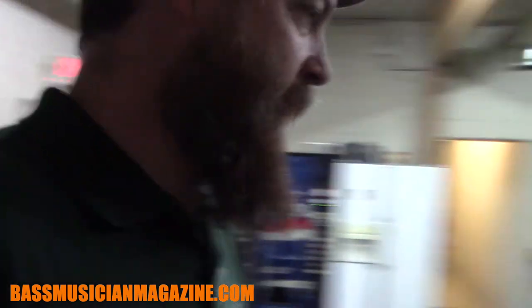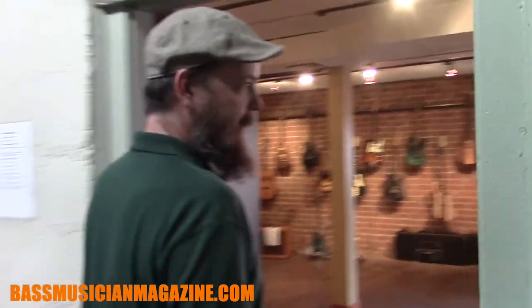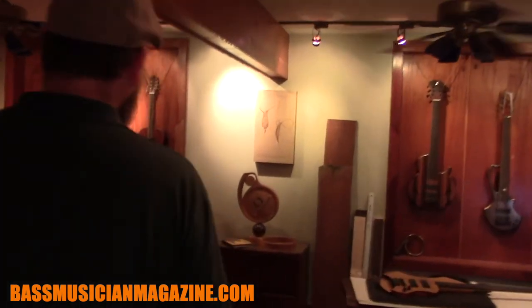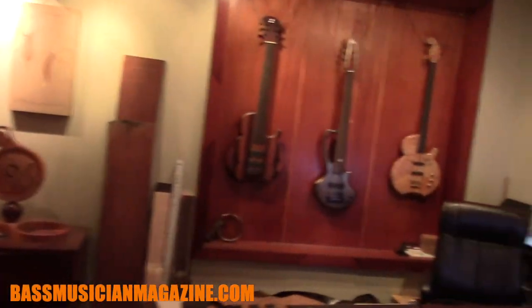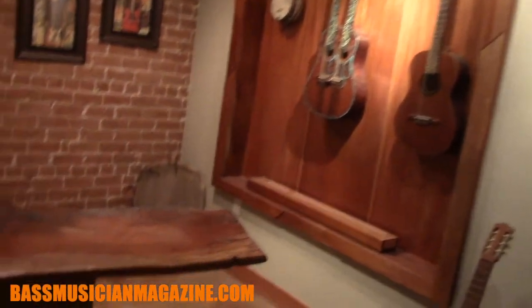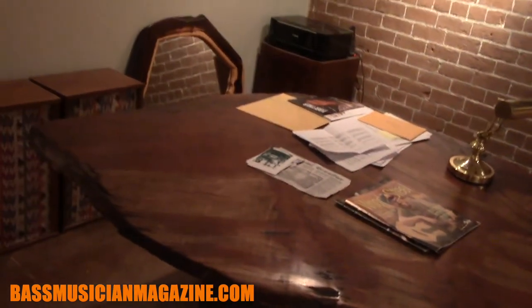This goes back to the gallery, and here's the office — my office and William Eaton's office. You can see I'm a bass guy myself and not a big fan of frets, although I will put them in if requested by a customer. These desks are made from wood that came up from Nicaragua in the 1960s — kind of part of the history of the school — and we turned them into desks.